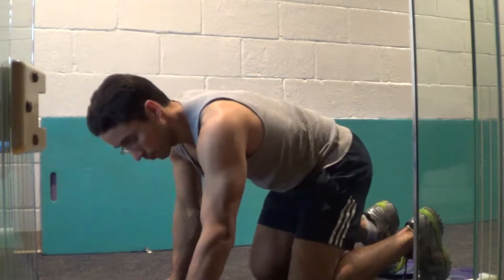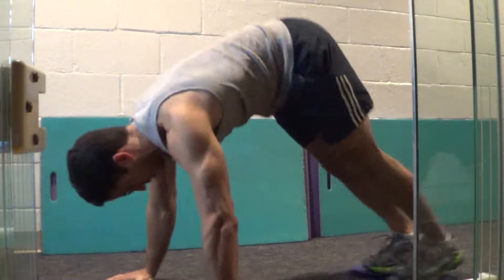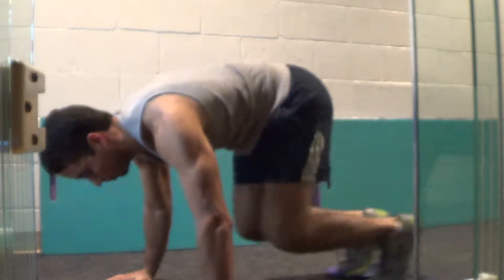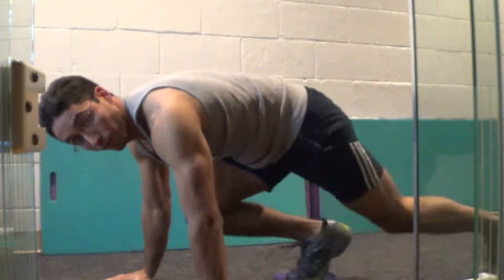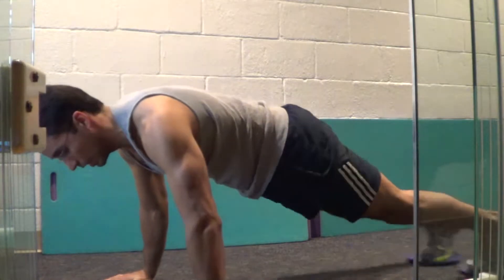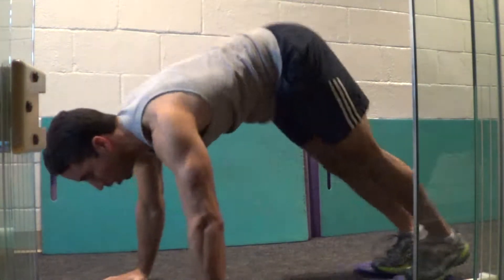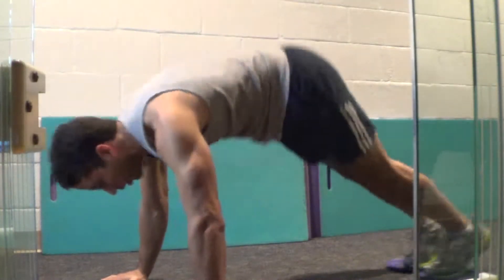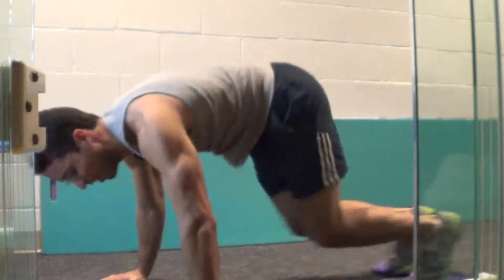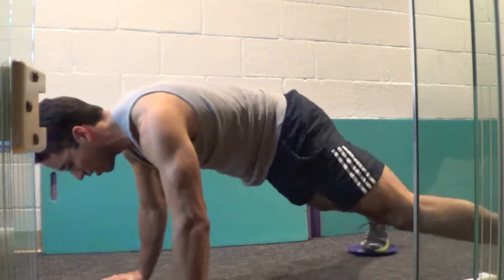This is a purple glottal fin test. This is a gray glottal fin.